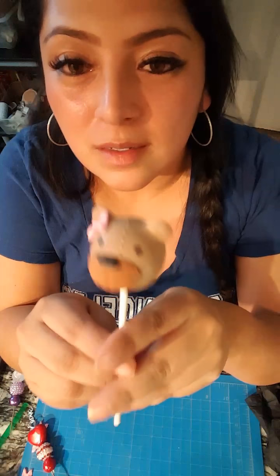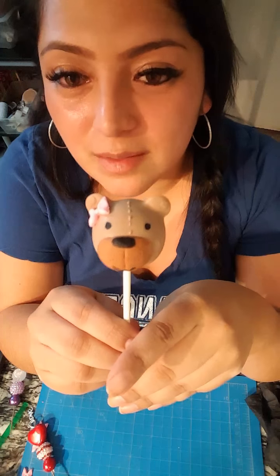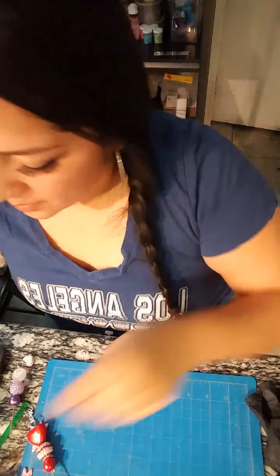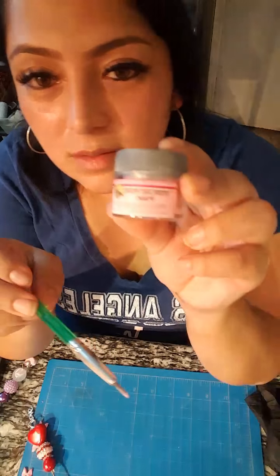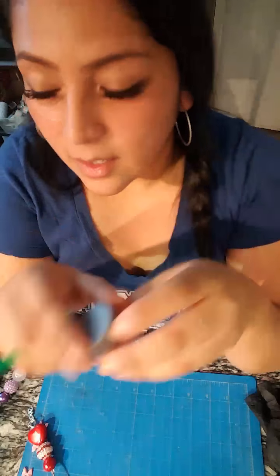Someone said to put blush on the snout - I actually added it on the cheeks on this one, you can see it there and there, but I wasn't really too happy with it. If you guys do want to add some color like that, you can use pink luster dust.